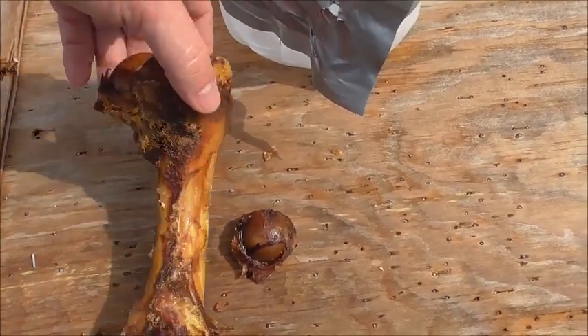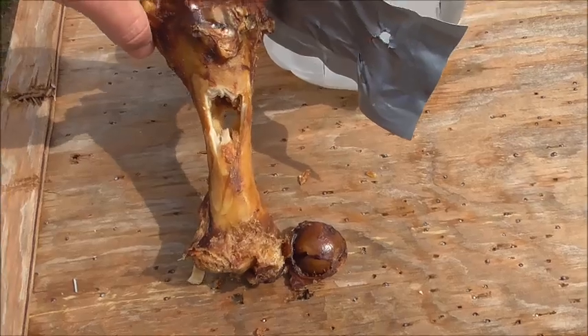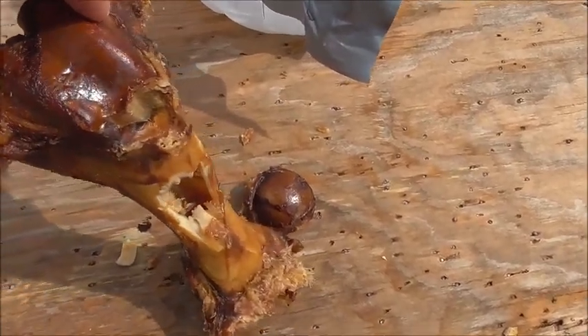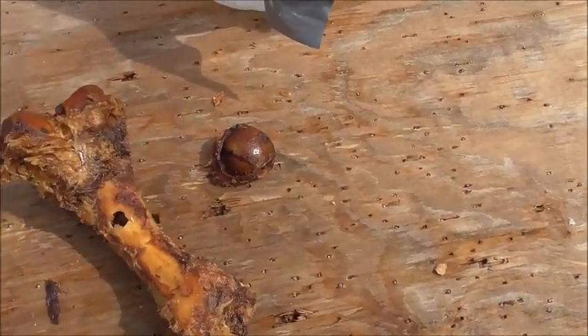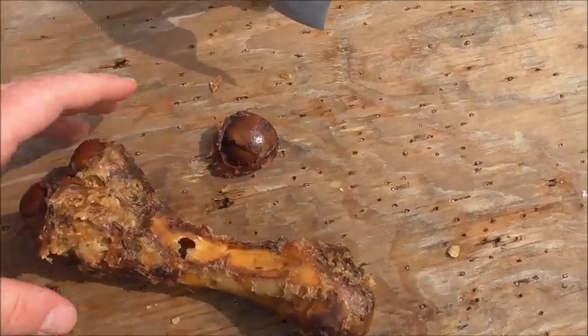This is a real pork femur — there's the entry wound and there's the exit. I can't believe this didn't shatter. I don't think I've seen that before, having a bone stay in one piece like that. You can kind of look down in there — I think this had quite a bit of density left to it. That's just a really interesting result. At any rate, it went right through the bone.